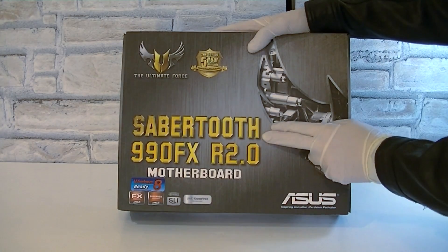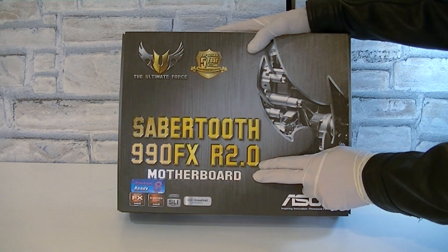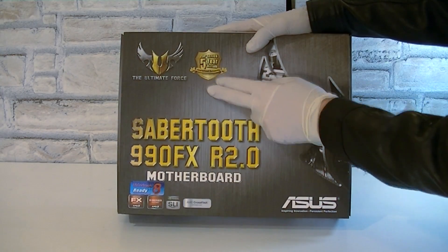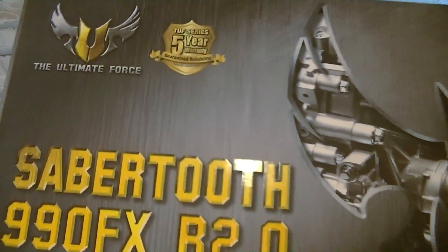Here's the box. This is the Asus Sabertooth 990FX R2.0, not the first version. Right on the box, Asus lets you know they backed this board up with a 5-year warranty — that's fantastic. That's because of the high quality TUF, the Ultimate Force components.